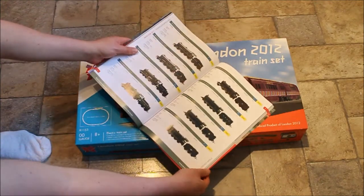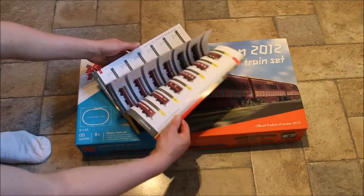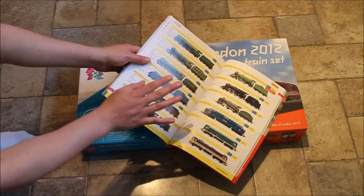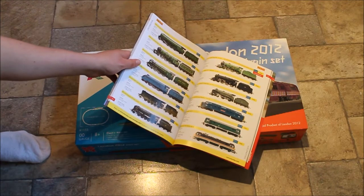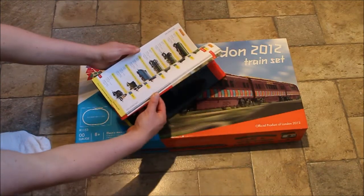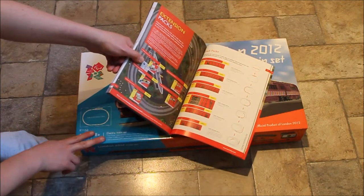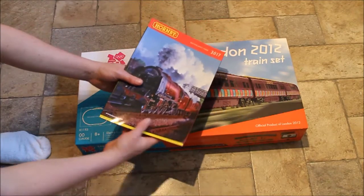You've got your locomotives — you can buy steam or diesel locomotives depending on what you're doing. You can get more coaches and wagons. There's the Railroad range, which is a cheaper line — ideal for a younger audience and kids, because these don't have as much detail but they can't break as easily. Railroad is ideal for kids and a lot of these are DCC ready, which we'll get to in a second.